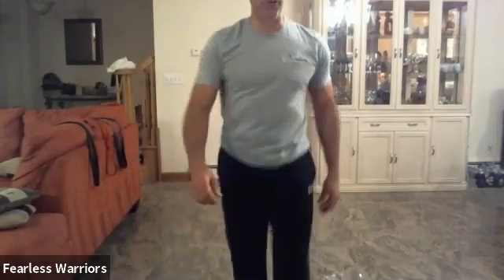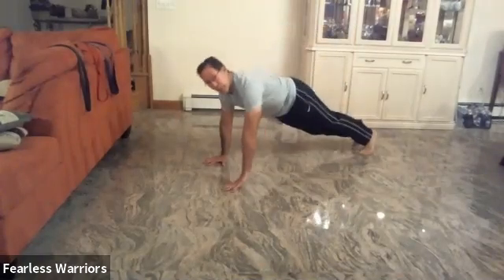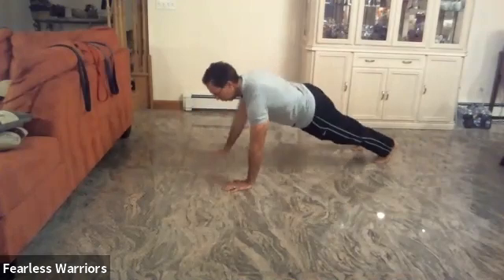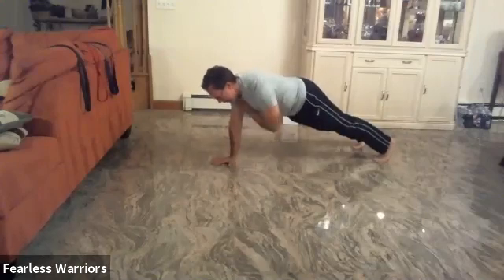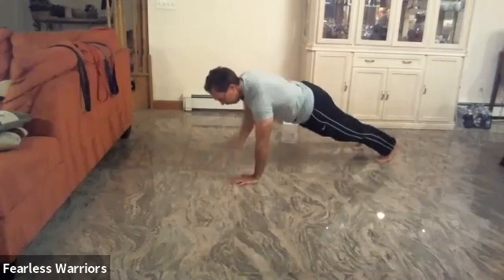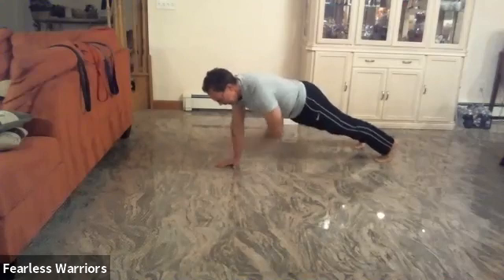We're going to go down onto the floor. We're going to do our push-ups here, shoulder width apart. Here we go: one, down, two, three, four, five, six, seven, eight, nine, ten — one, two, three, four, five, six, seven, eight, nine, twenty — one, two, three, four, five, six, seven, eight, nine, thirty.